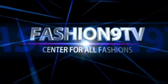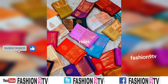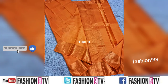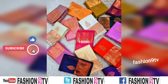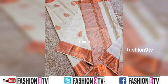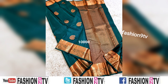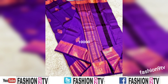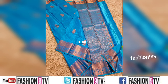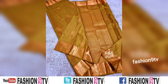Hi friends, welcome to Fashion Night TV. In this channel we will show series collections, dress collections, jewelry designs, etc. All these photos are taken from different open sources and series manufacturers, and this is not a sponsored video.